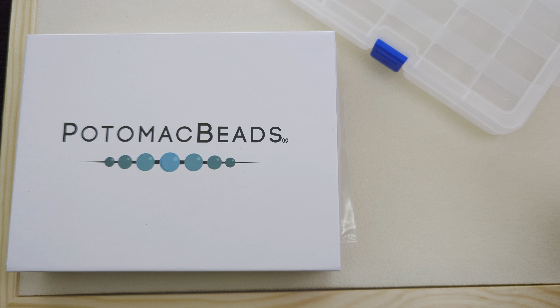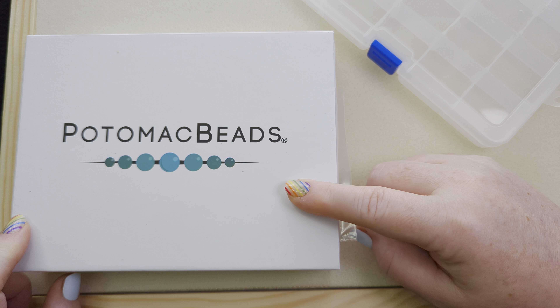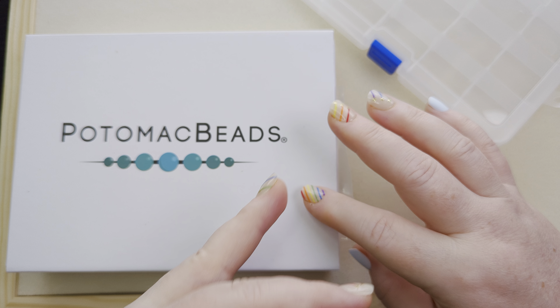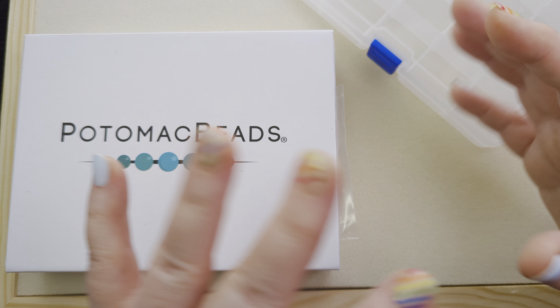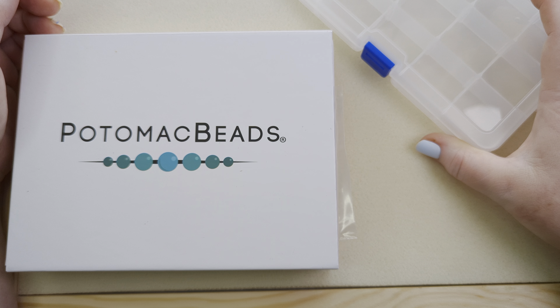Hi friends, it's Becky and today I'm going to be opening up the Potomac Beads Best Beads Box Treasure Edition. This is a monthly bead subscription that contains beads, usually some sort of tool, some sort of stringing material, and everything that you need to exercise your creativity and come up with your own designs. I'm going to be opening that and organizing it into my 15-Grid Organizer.